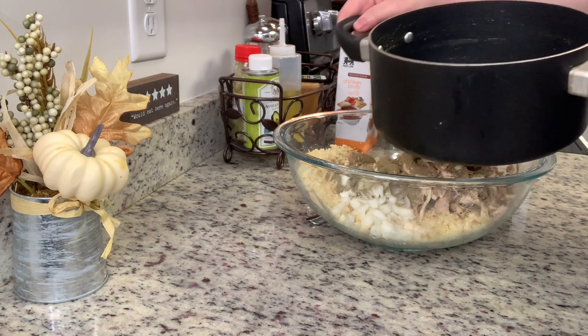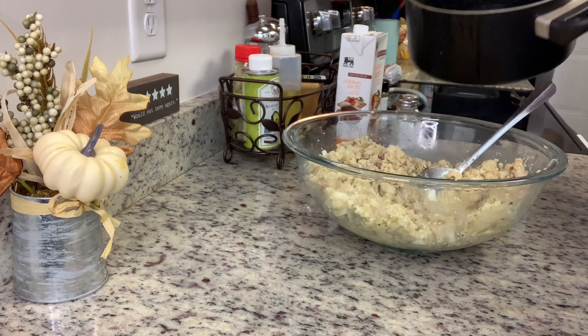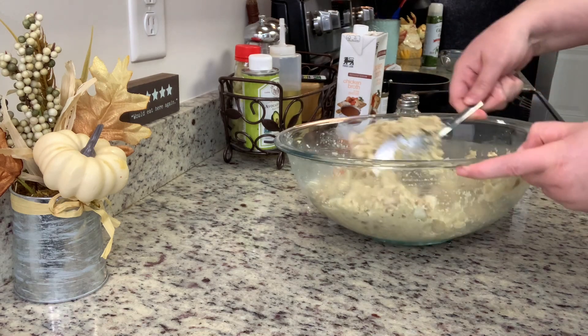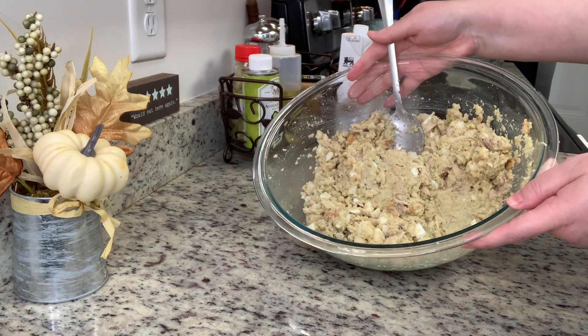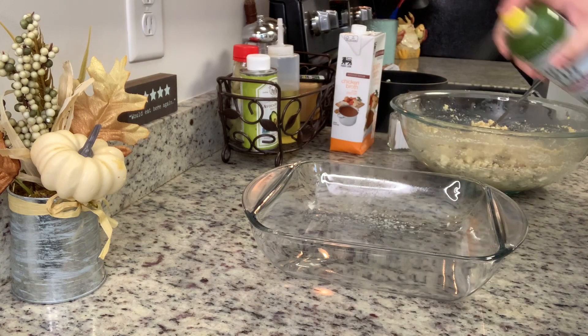My granny put a lot of sage in her dressing and I do the same — I probably put in about a tablespoon. Then I'm adding that broth left over from cooking the chicken and stirring everything together. You want to add enough broth so there's no dry cornbread, but not so much that it's soupy — just a nice moist mixture.